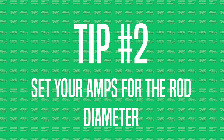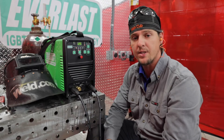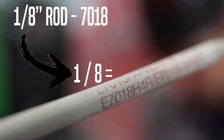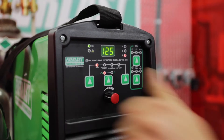Tip number two is setting your machine to the right amperage for the rod diameter you're using. We're going to be running the Everlast PowerArc 160. We've got an eighth-inch 7018 rod, running on three-eighths carbon steel plate. Take one, divide it by eight — it gives you 0.125, that's 125 amps. Every machine is going to run a little bit different, so this is a good starting point.